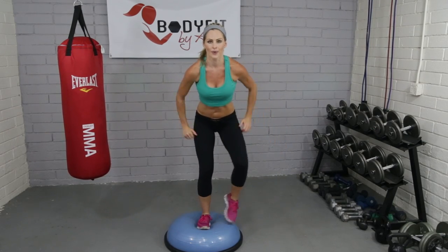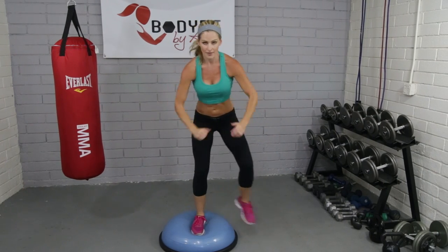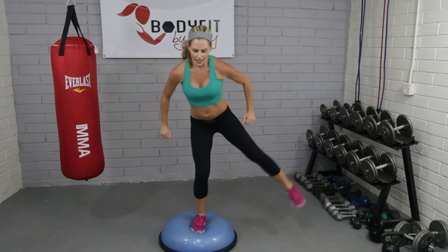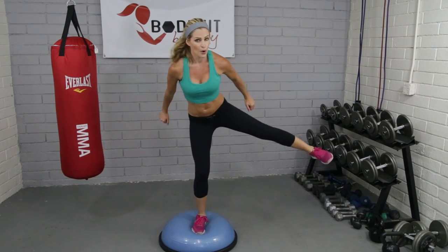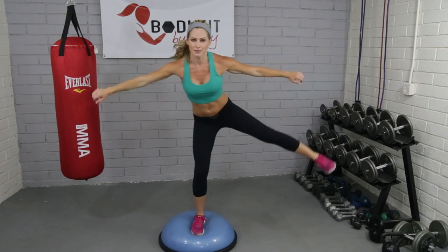We'll go four, three, two. Let's add that side leg. So down, a little lift. I'm just kind of moving my hands back — that sort of helps me stay balanced. Totally up to you. You want to take them out — that helps too. Or just keep them center.